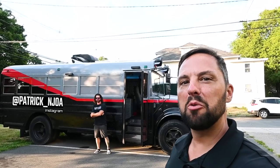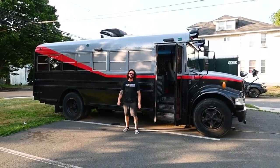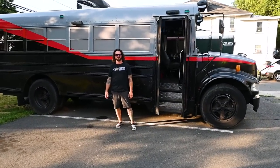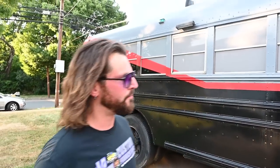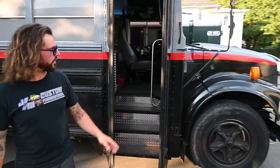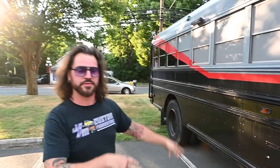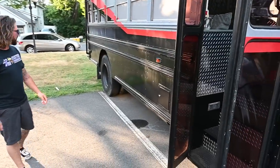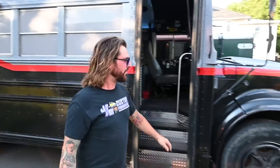Hello, this is Patrick with New Jersey's Outdoor Adventures YouTube channel. Today I'm hanging out with Mike. We're here in Hamilton Township, New Jersey. Mike has a really cool school bus camper conversion he's gonna give us a tour of today. This is my bus — it's a T444E 73 diesel. It's a seven-window long bus, which is a little rare and harder to find, and it's created like the 18 bus. So why don't we go check it out.